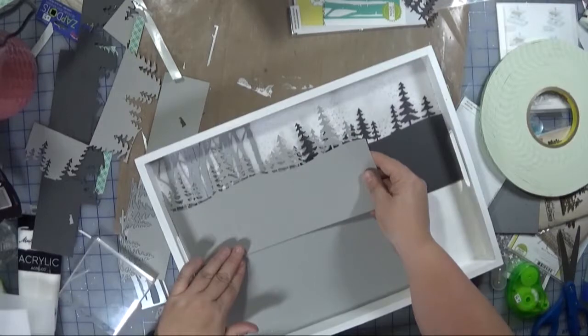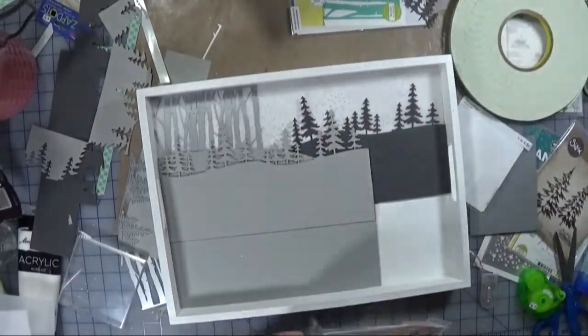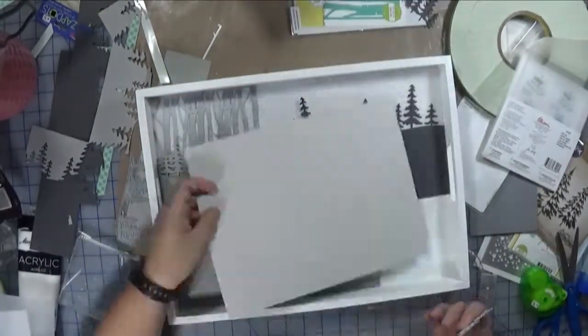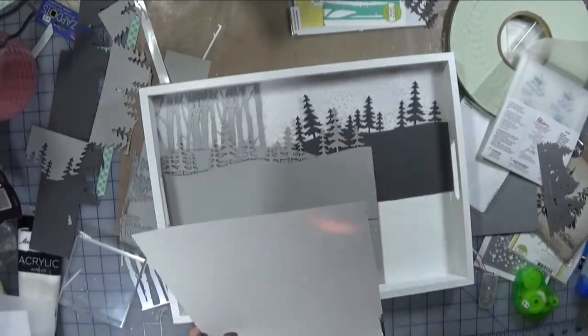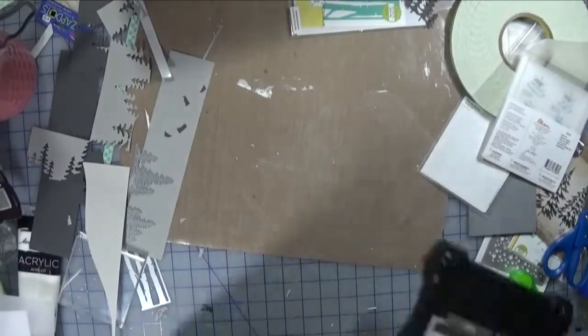It's just a matter of figuring out where I want to place it, where it works best. I was a little concerned about where that dark gray piece ended — it's kind of abrupt — and how I would get the next layer to go over top. So that's what you see me doing here, trying to mask that harsh line.